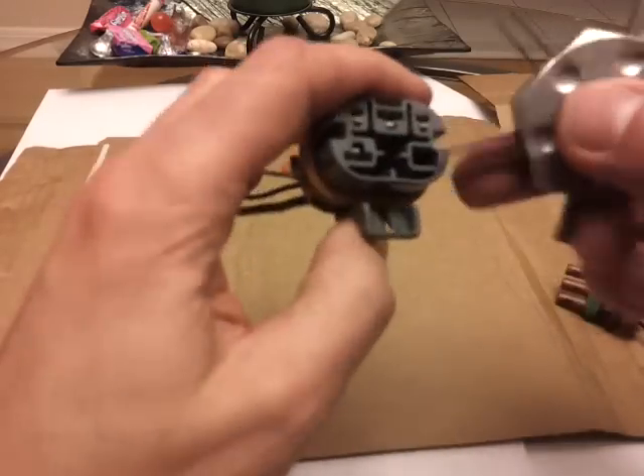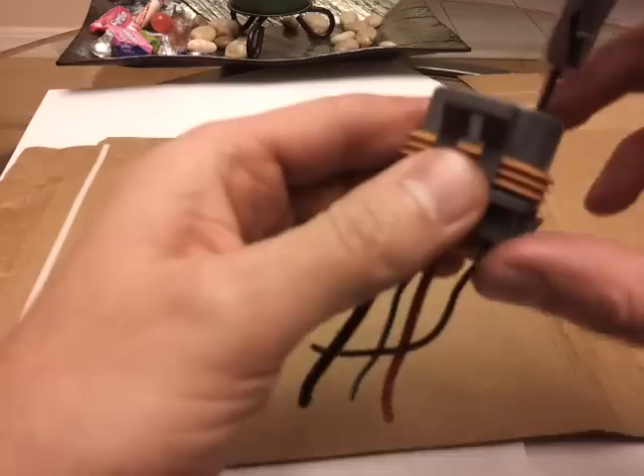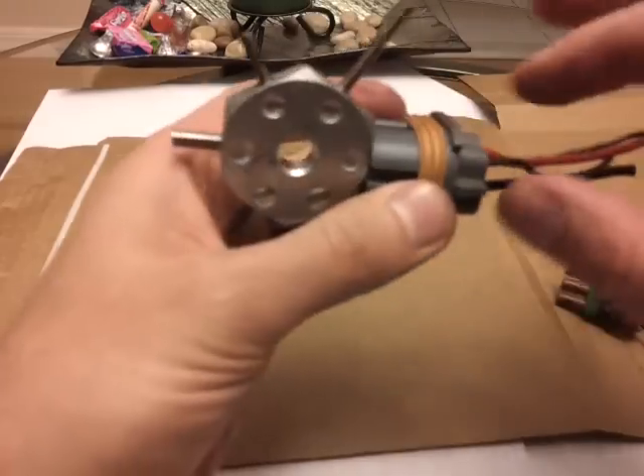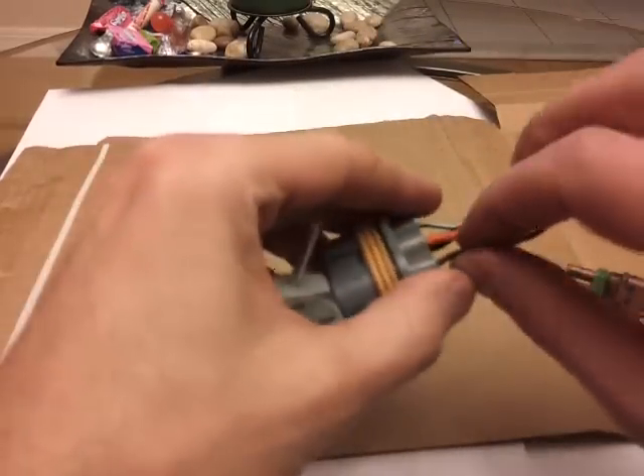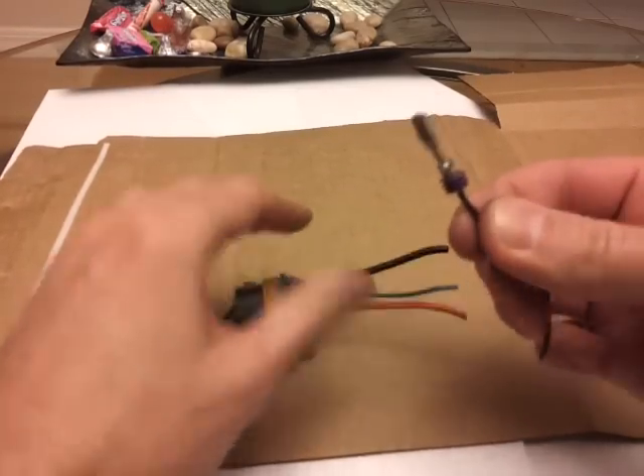Alright, you take this — like I said, you just insert it inside there, like that. And that's this wire. All you have to do is just pull it out. Ta-da! It's out. And that's your pin.